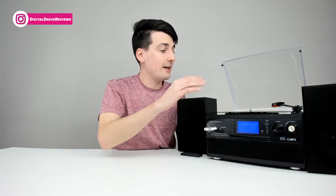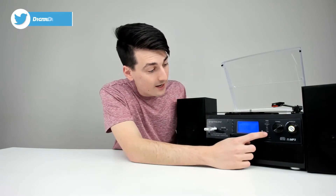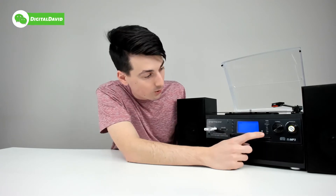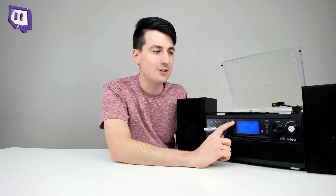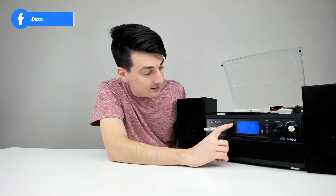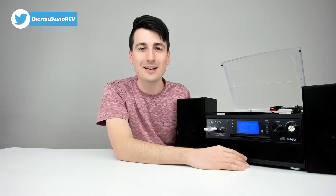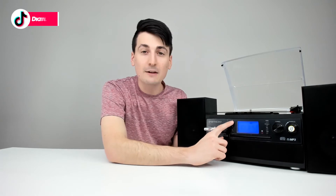If you want to record your records to USB or SD card, get your record all set up, plug in your USB flash drive or insert your SD card, then head over here and select the record button. You can see it's flashing USB. Push the record button again to confirm — now you can see record is flashing on the screen. Push the play/pause button when you're ready to record. When you want to stop, select the stop button. Then select the record button one more time and recording is complete. You can then listen back on the USB flash drive by changing modes to USB, finding the file, and pushing play.